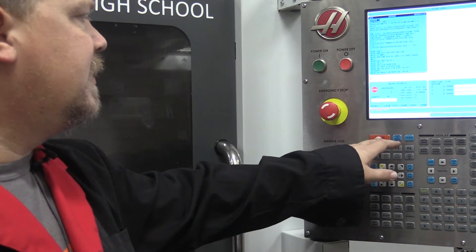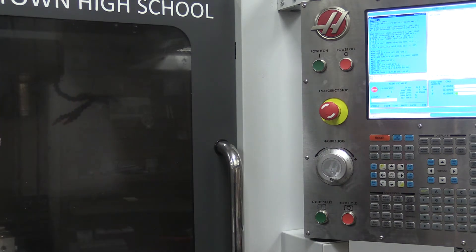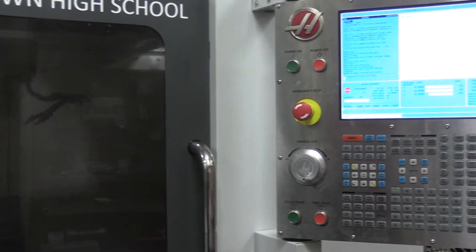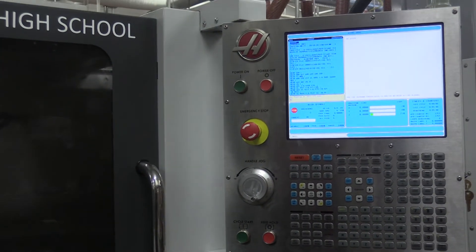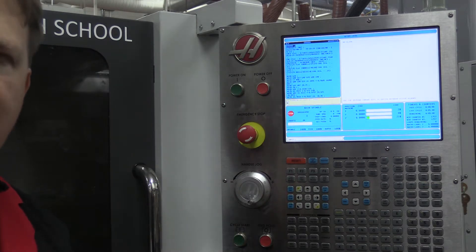We're going to hit reset a couple of times to get through all of our errors. You'll notice now that we have no more errors on the screen — the machine is cleaned up and reset, ready to go.